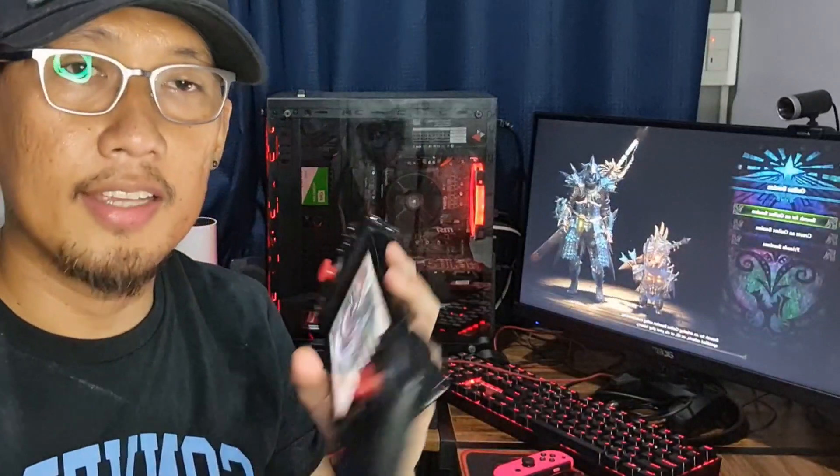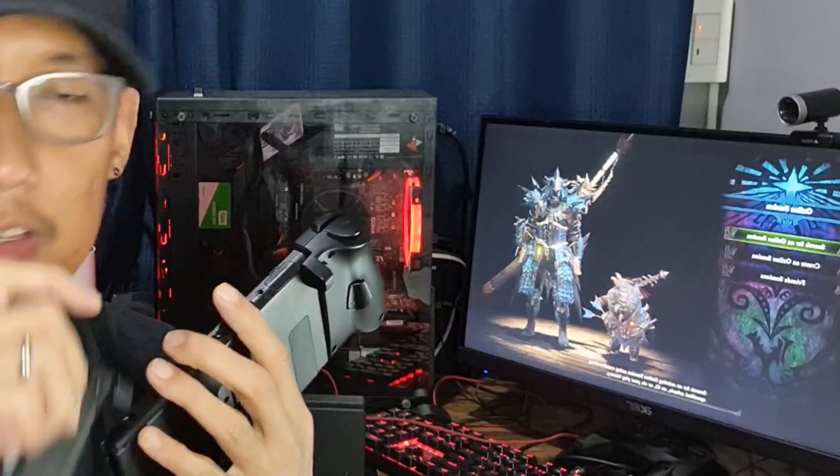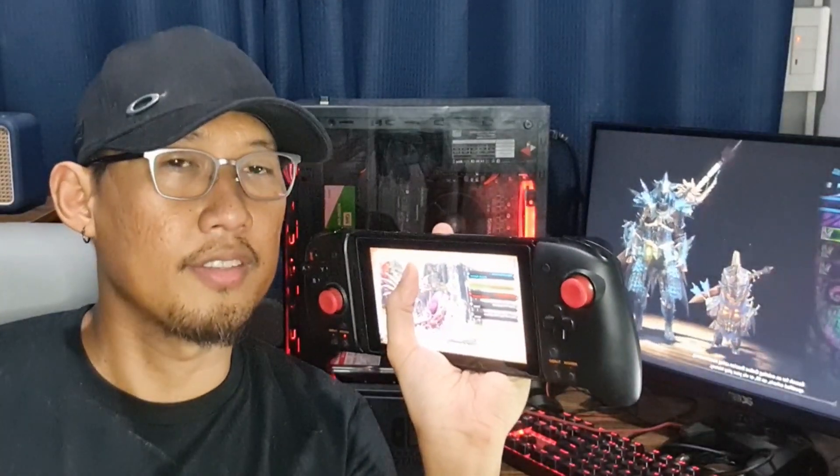But if you decide to take this around, you're going to have to take it off the Nintendo Switch and just dump it inside your bag. And when you decide to play, you just have to whip it out and play again. Those are the only caveats I could think of.